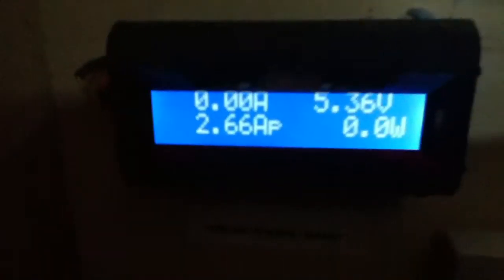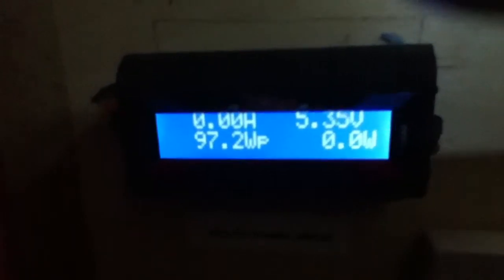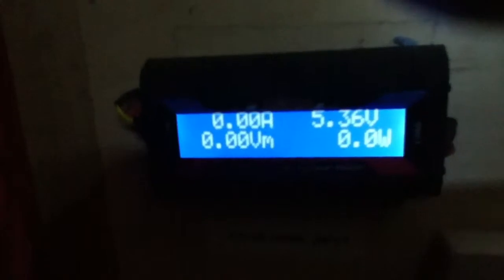Now on the solar front, if I just come down to the solar meter, you'll see that today I peaked at 97.2 watts. That was a peak current of 2.66 amps. We produced 196 watt hours, which was 5.489 amp hours.